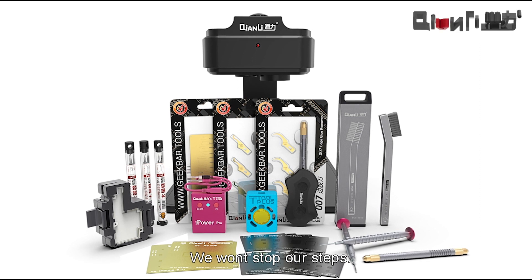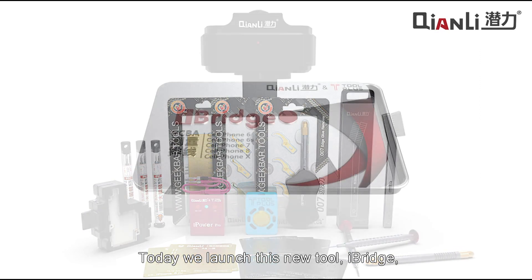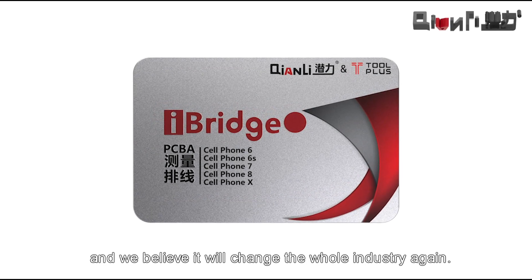We won't stop our steps. Today we launched this new tool, iBridge, which has no congenital product in the market. And we believe it will change the whole industry again.